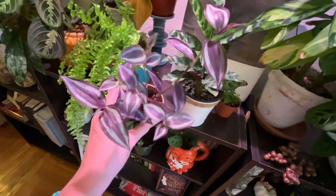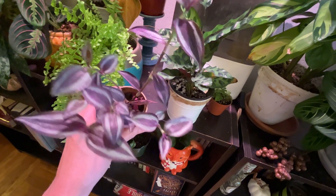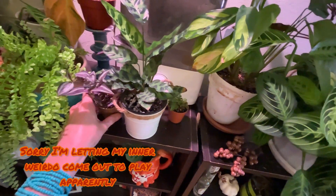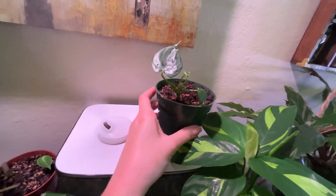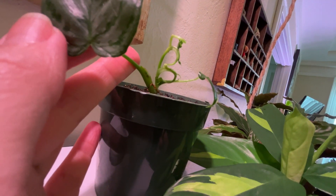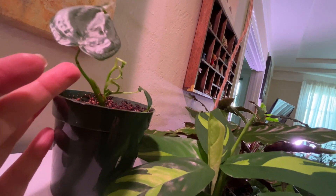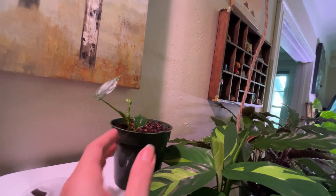I got a new Tradescantia zebrina on my last shopping trip — like her very much, sparkly. Something was missing over here — it is this guy, who I have been keeping on top of my humidifier. This is my philodendron brandtianum, who I think is trying to ask for help by writing letters — I don't know what you see. I don't think the humidifier is helping, but one can hope.